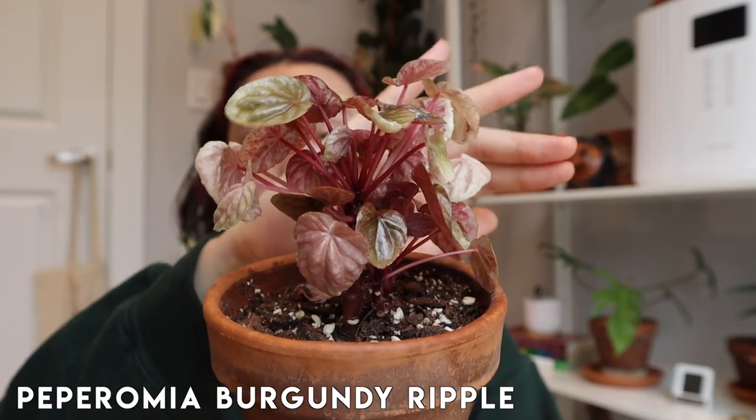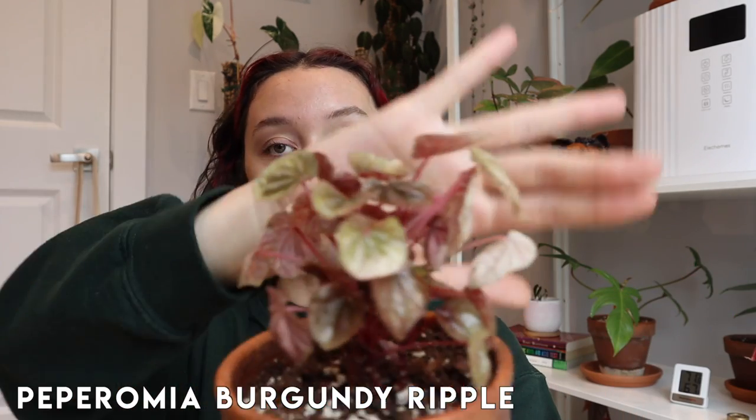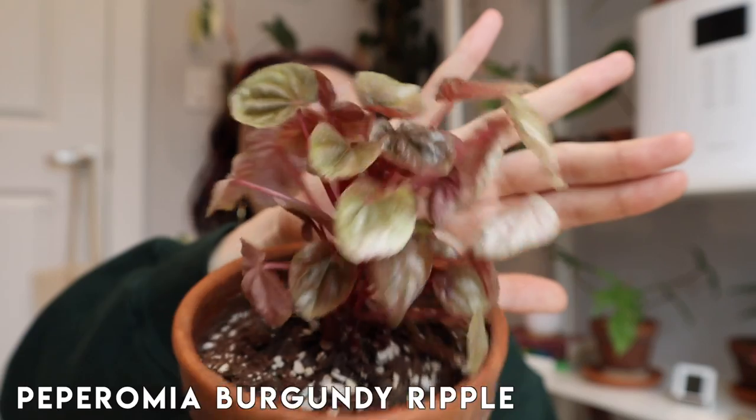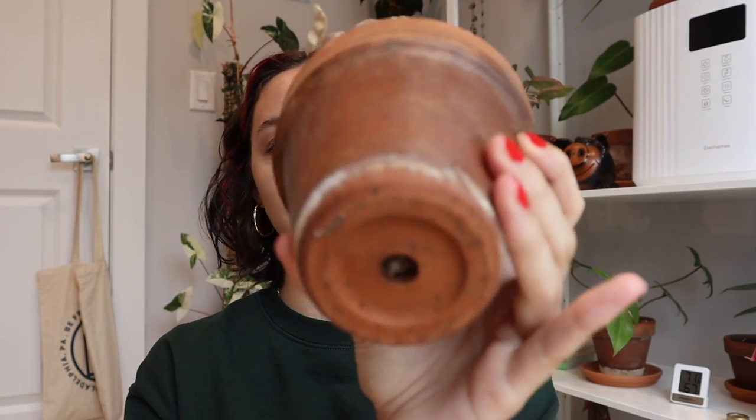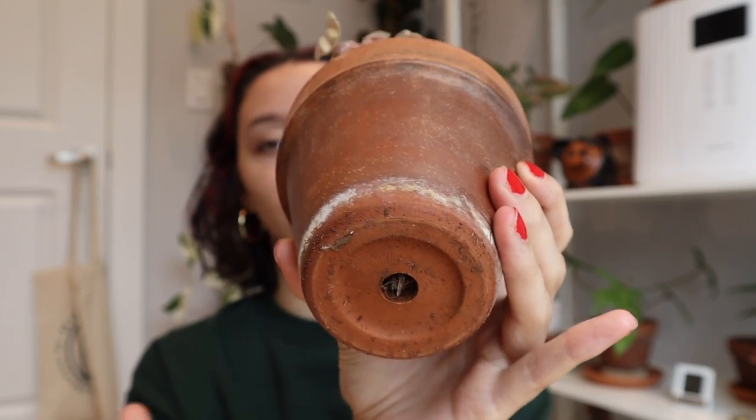The first example I have is this Peperomia Burgundy Ripple. This is my example of a plant that does not need to currently be repotted. The foliage is healthy — as you can see, that's always a good sign. And the other very obvious sign is that if I look under the pot at the drainage hole, I don't have roots overflowing and creeping out. Just from the looks of it, I can tell this plant has not outgrown its pot.